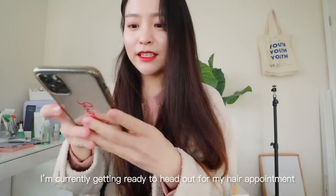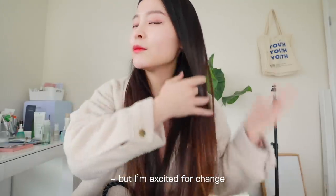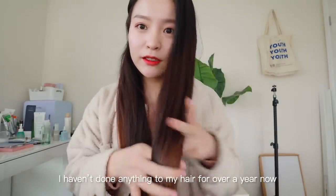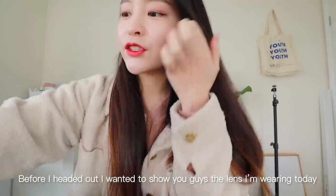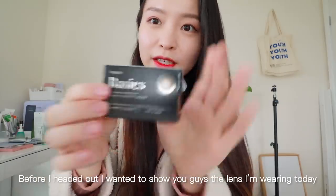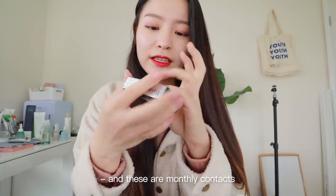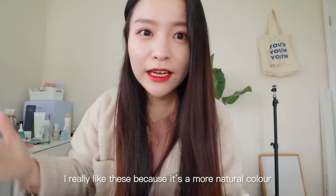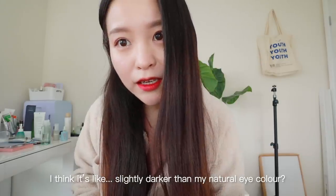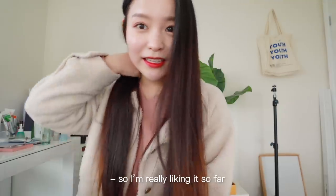I'm currently getting ready to head out for my hair appointment. I still haven't decided what I want to do with my hair yet, but I'm excited for a change. I haven't done anything to my hair for over a year and it's grown super long. Before heading out, I wanted to show you guys the lens I'm wearing today — these are the Viscon Basics in Dazzling Choco. These are monthly contacts and I really like them because it's a more natural color — slightly darker than my natural eye color with a slightly bigger diameter. I think it looks very natural.